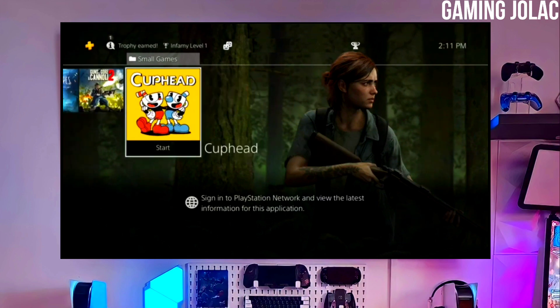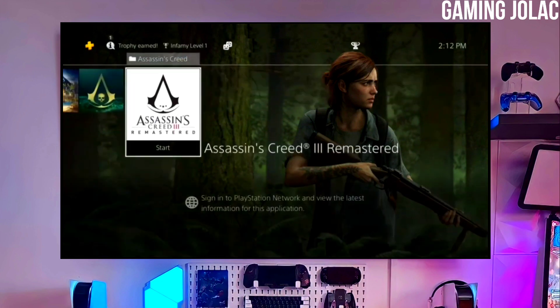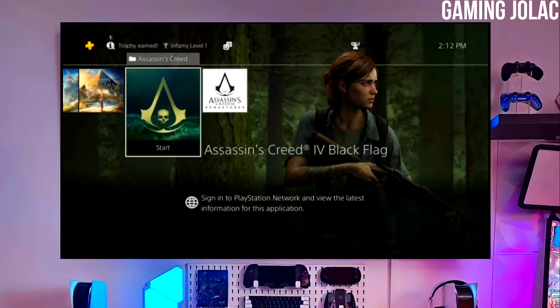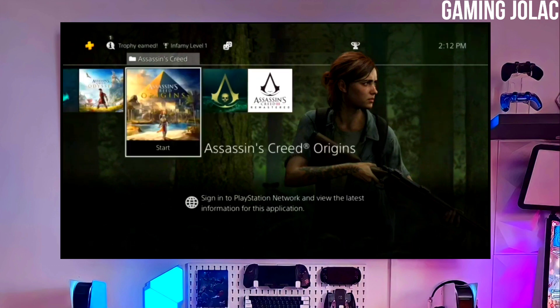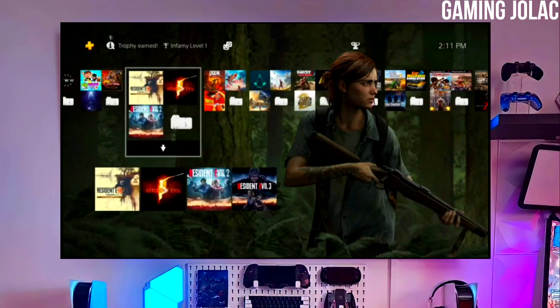After plugging your USB into your PS4, simply activate the jailbreak on your PS4. After jailbreaking your PS4 successfully, you just have to simply activate Golden, and now you can enjoy your PS4 with lots of fun things.